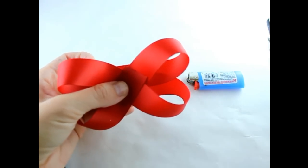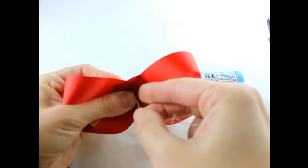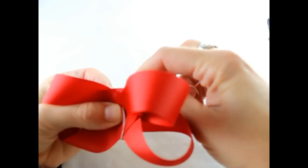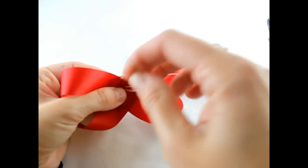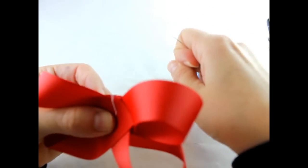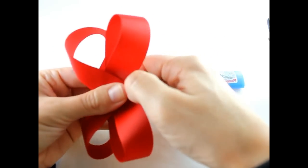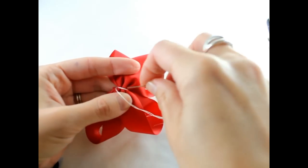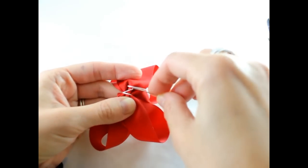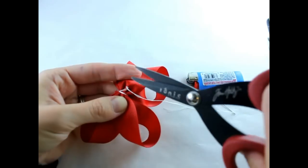Then get your needle and thread and poke it right through the center. Bring it back through. Put your needle through the loop and wrap your thread around your bow a couple of times. Hold on to your bow, turn it to the right, take your thread and pull. Wrap your thread back around your ribbon a couple times, then bring your needle through and secure it in the back. Take your scissors and cut.